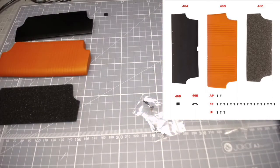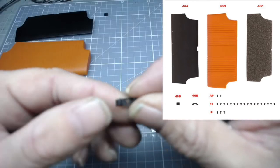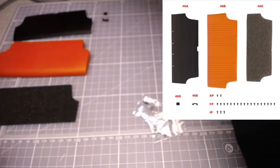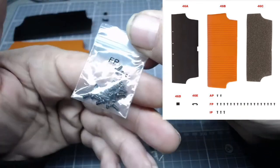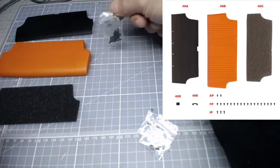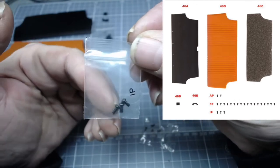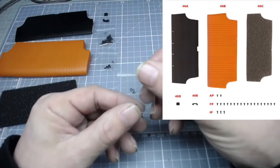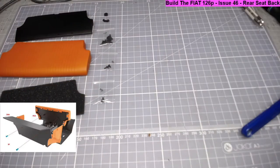Then we have the caravan door lock inner - not much to see, just a shaped piece of plastic. We have FP screws - looks to be about 15 to 20 two-by-three millimeter screws. Then IP screws - three of those, two-by-four millimeter. And finally two AP screws which are 1.7 by three millimeters. Let's bring up the instructions.